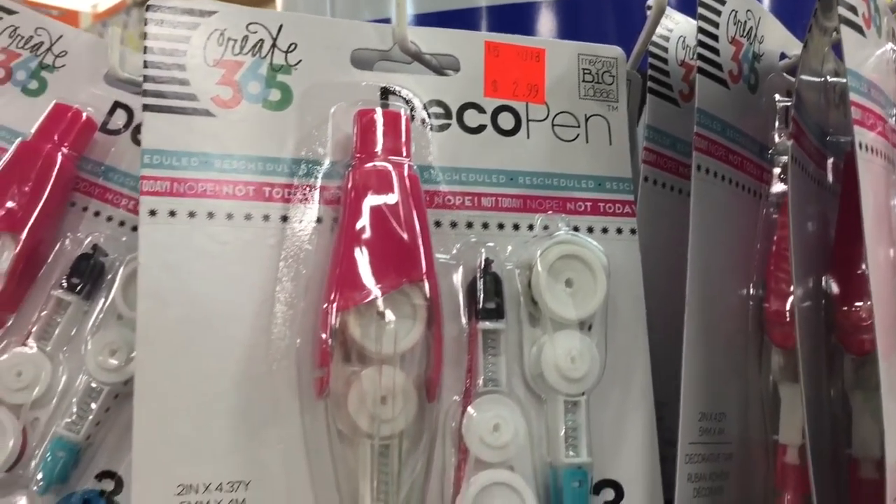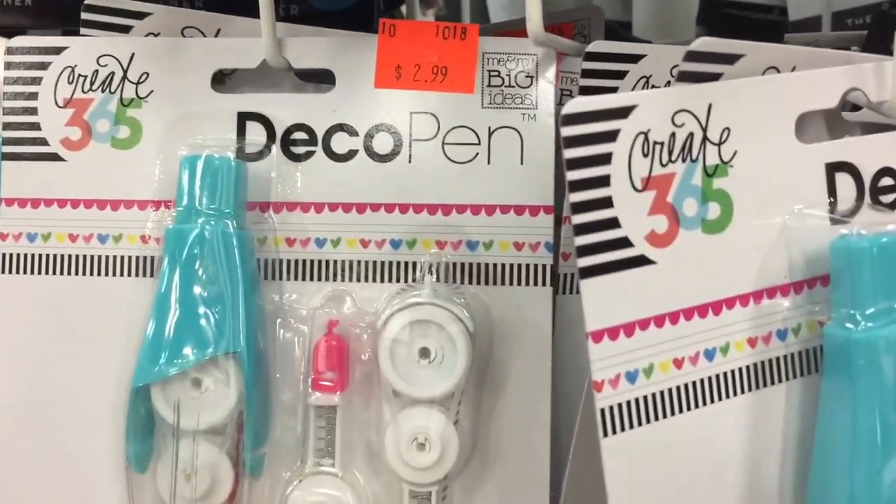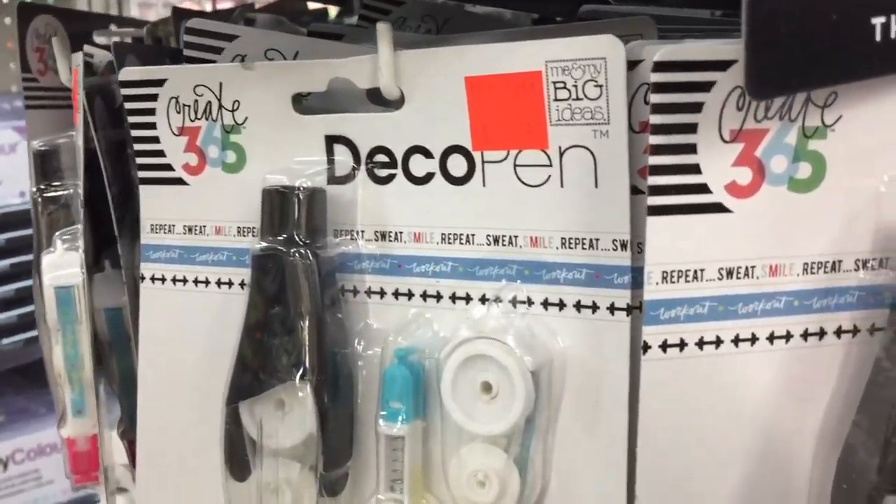This here is another great deal — the deco pens are on for $2.99, and they are at Michael's for $9.99 currently, so this is a great deal.